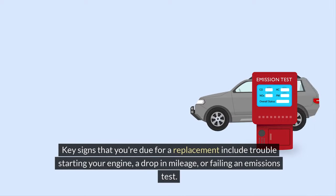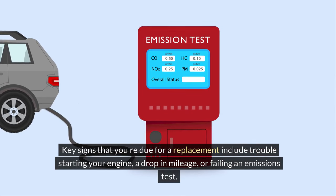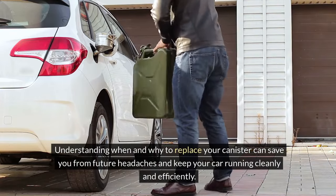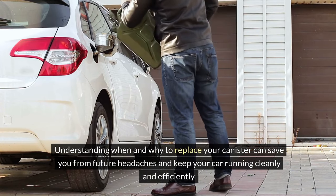Key signs that you're due for a replacement include trouble starting your engine, a drop in mileage, or failing an emissions test. Understanding when and why to replace your canister can save you from future headaches and keep your car running cleanly and efficiently.